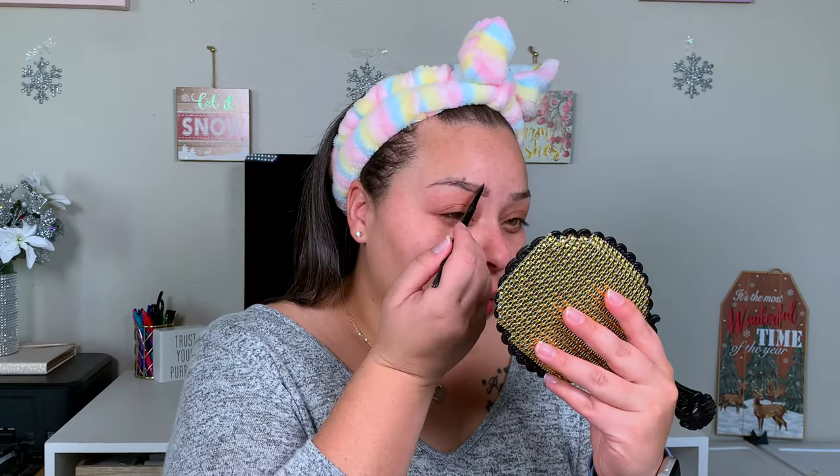So obviously for brows, y'all know that LA Girl is actually my favorite brow pencil. This is the LA Girl Shady Slim Brow Pencil — it's $5.99, but you can usually find it on sale for around $2.99. I had Karina try this brow pencil and she did not like it. That just goes to show not everybody's taste in makeup is the same. LA Girl also has my favorite brow pomade — I have mine in the shade Dark Brown.